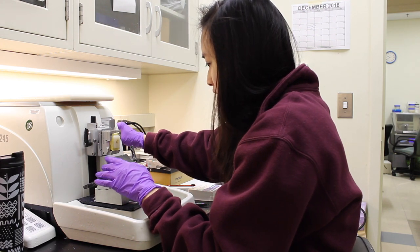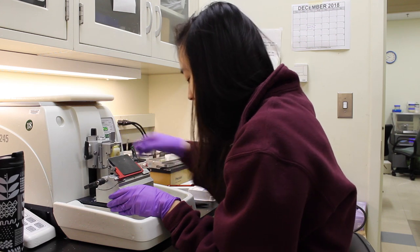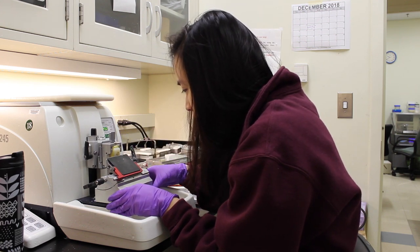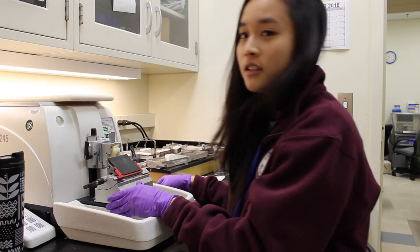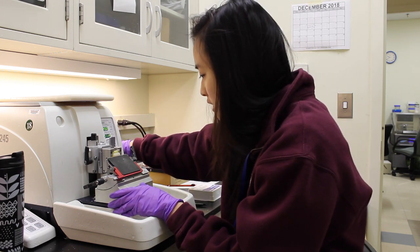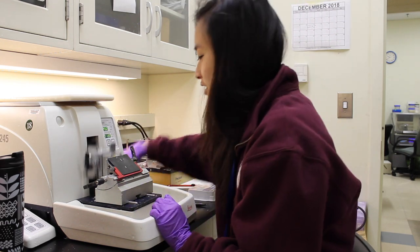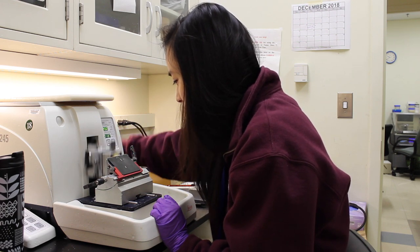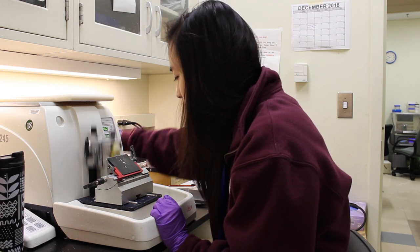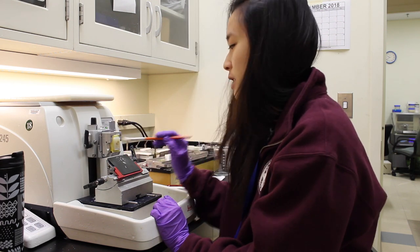Right here there's a really thin blade that can slice into four micron slices. Right now I just need to trim off a lot of excess, and I just crank this right here to get the slicing going. Right now it's trimming big chunks, like 20 microns.